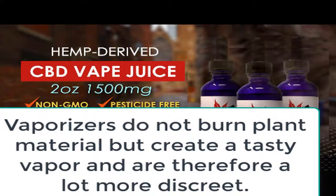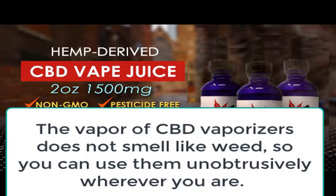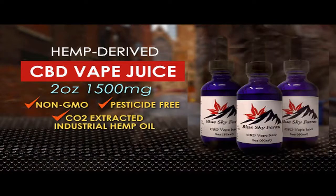Several cannabinoids vaporize at different temperatures. Slight variations in the moisture content of your material and the texture of your grind also affect the quality of the vapor. Many users are of the opinion that vaporizing at different temperatures leads to different effects — a lower temperature ensures a clear and functional feeling, while higher temperatures often lead to strong euphoric feelings and relaxation.